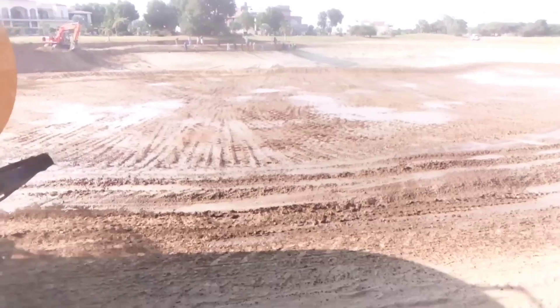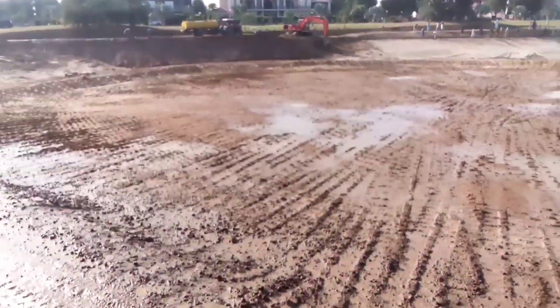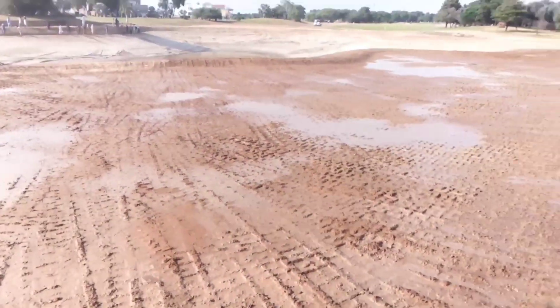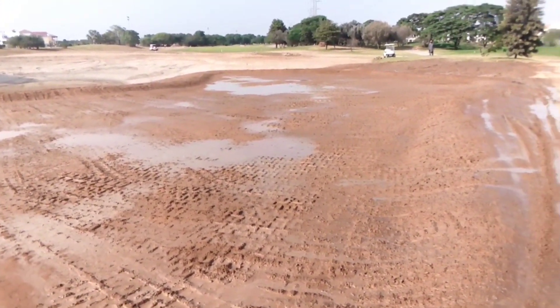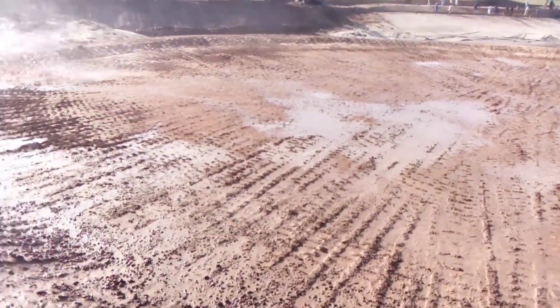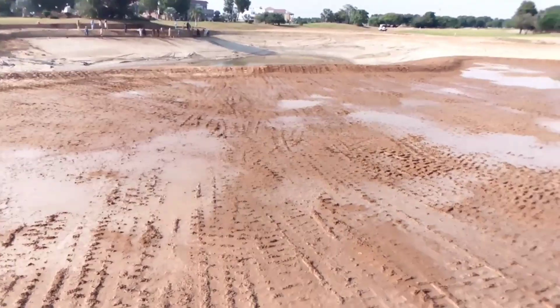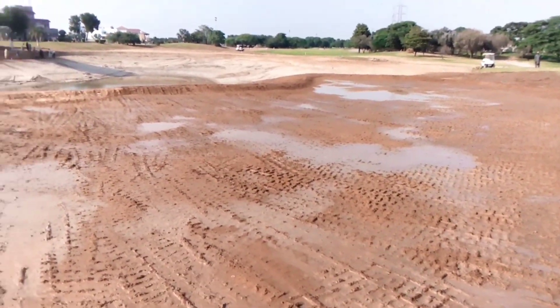Once we go for the final compaction and we have the right moisture, I think it will work and we will achieve the required compaction. Once that is done, the base is ready for the green area, and then we will go for subsurface drainage and later on the irrigation system.